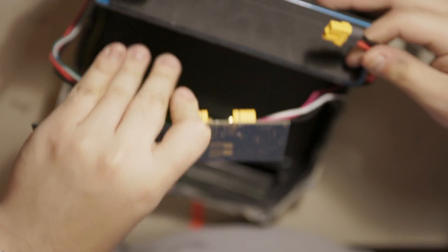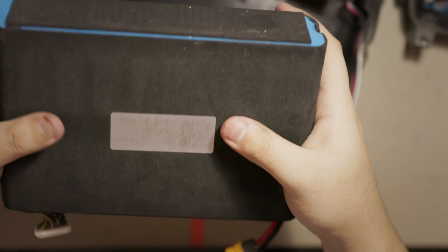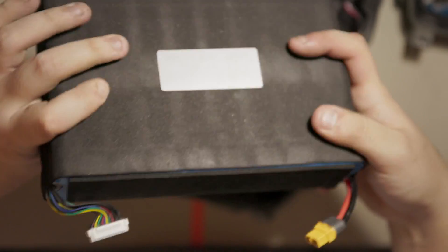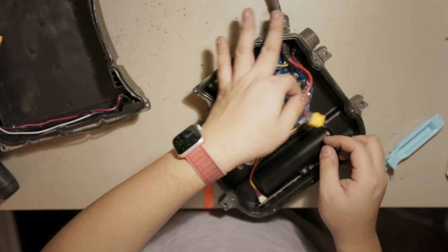Then break the BMS. This battery is chunky. Next step, I'm removing the BMS and the controller out of this board.